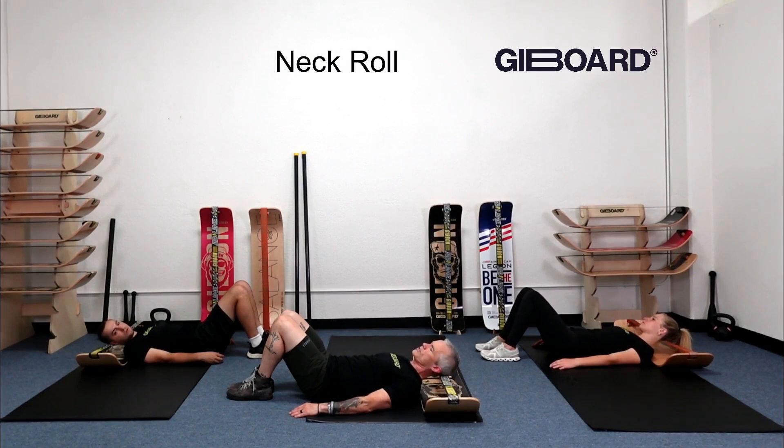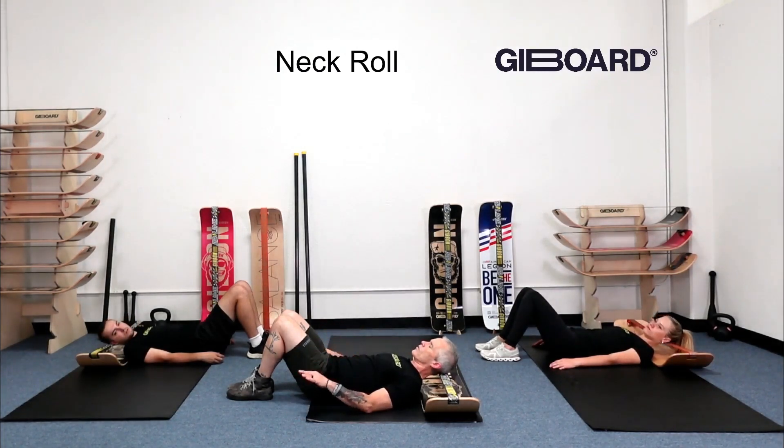You might do this for time, or just until you feel like you've calmed down. Nice work.